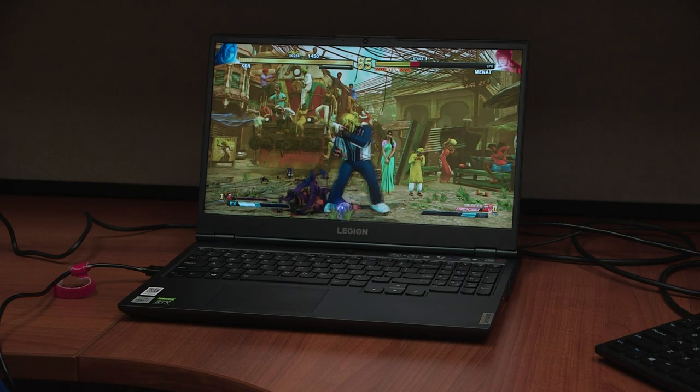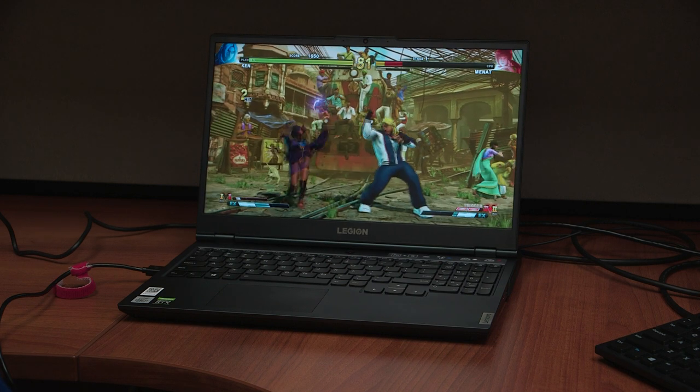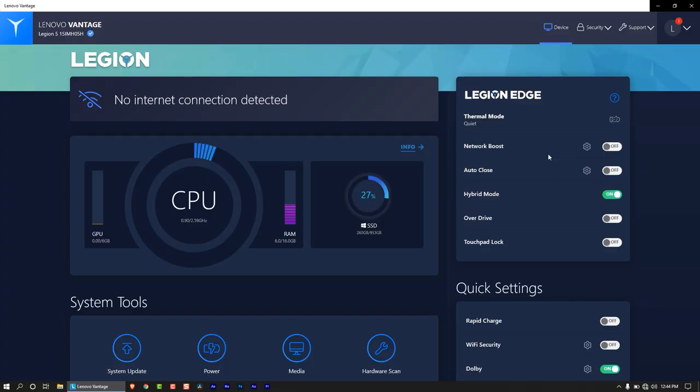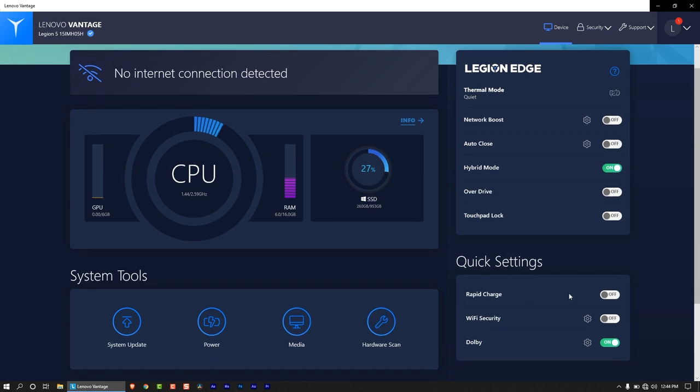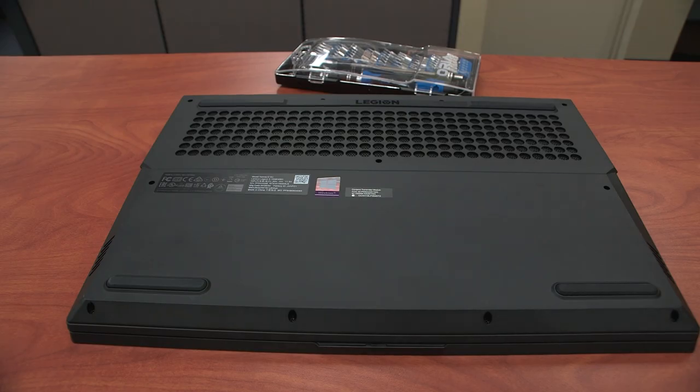I actually saw performance mode go live when I was playing Street Fighter, but when I started playing Fortnite it didn't go to performance mode and stayed in quiet mode. A couple of things I like about Vantage: in one software you are able to configure your network boost, your hybrid mode which is on by default, overdrive, and rapid charge which by default is turned off — I will turn it on if you want a quick charge.